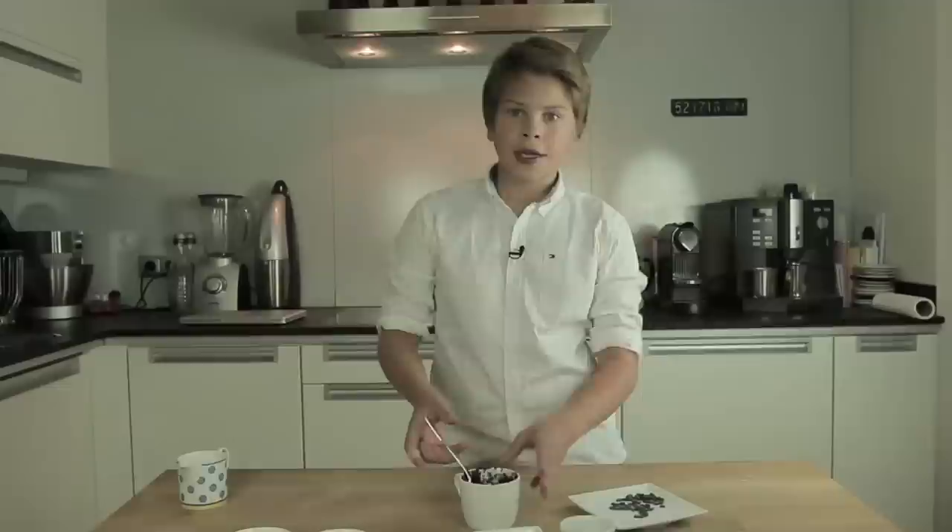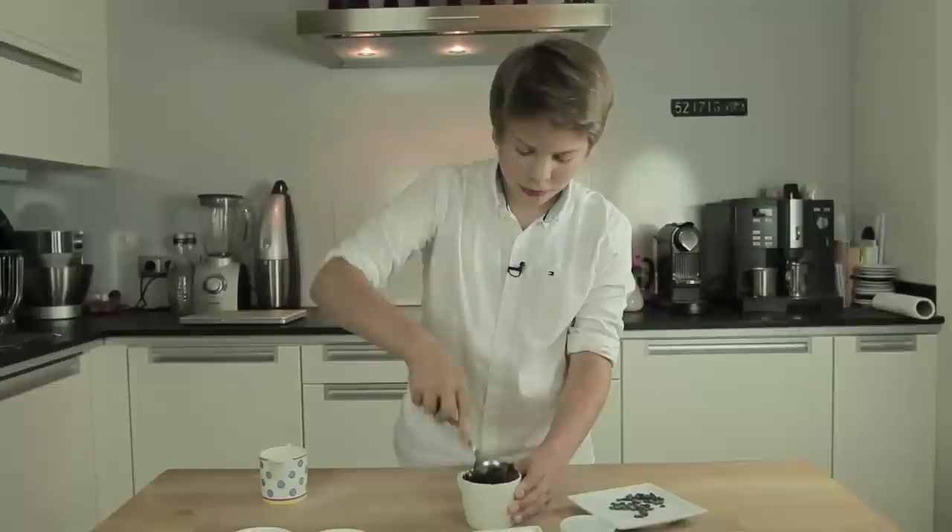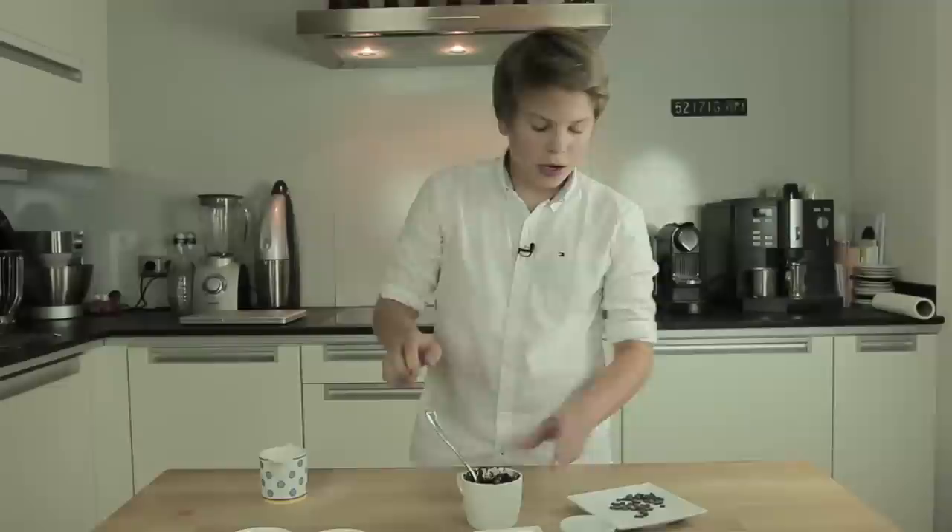As you can see, the dough is a bit too stiff, so just take some more milk and add it. After you've done that, you can add as many chocolate chips as you want.